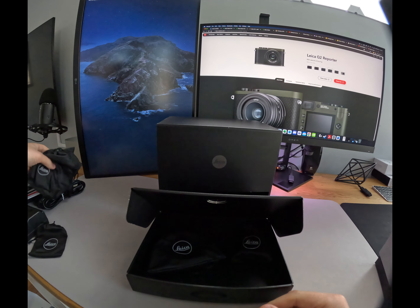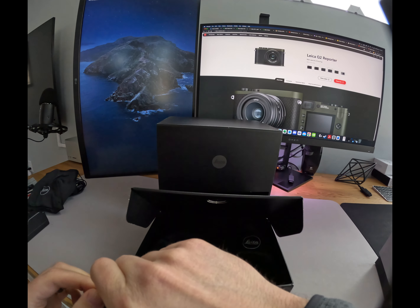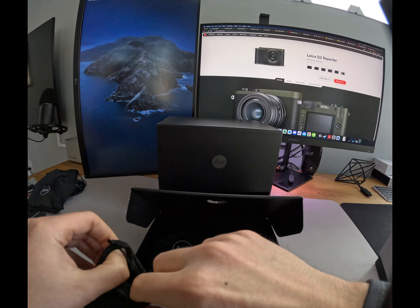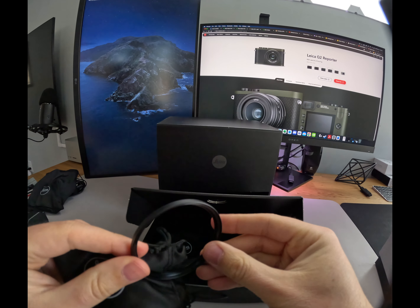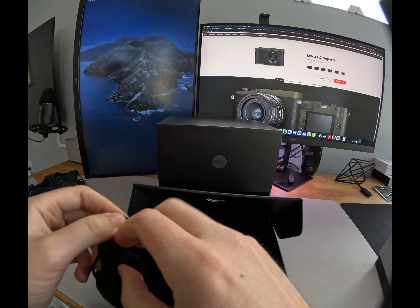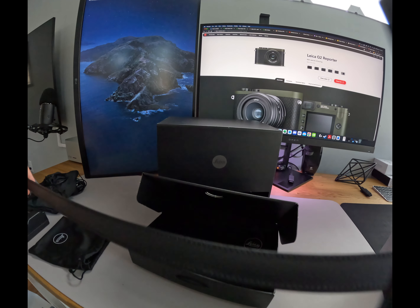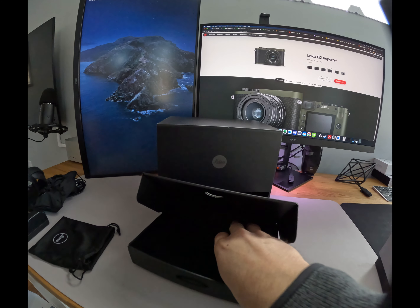Here is the actual battery charger. It's similar to what you see from a lot of manufacturers — external, you can charge one battery at a time. The Leica batteries are very expensive so I'll have the one battery for the time being. There are two different adapters: U.S. and European, to plug into the wall. Part of my motivation for getting this camera is I'm going to be doing quite a bit of traveling in 2023, and one of those trips is to Portugal, so I'll be bringing that adapter along.